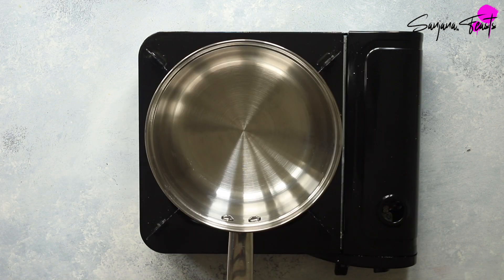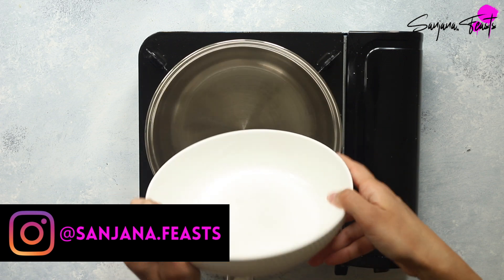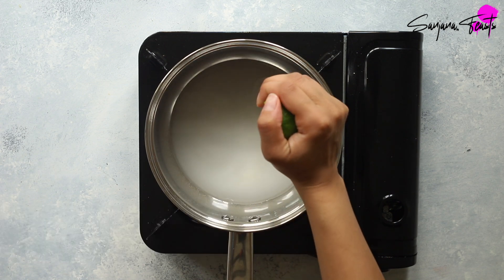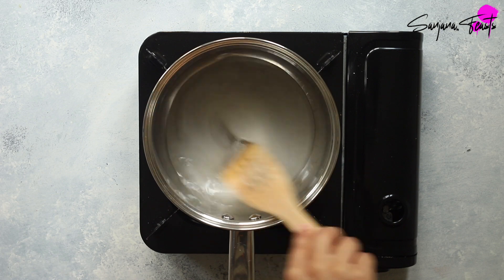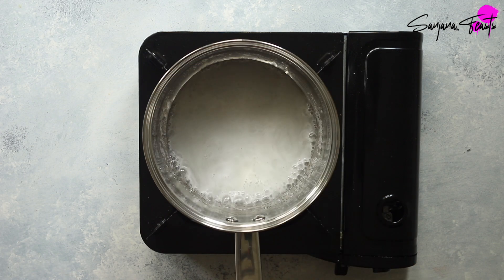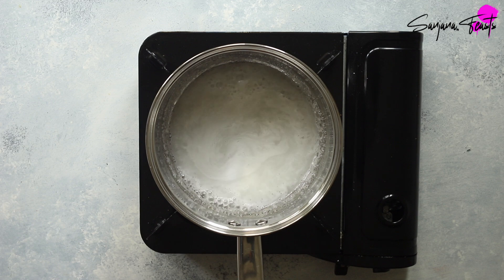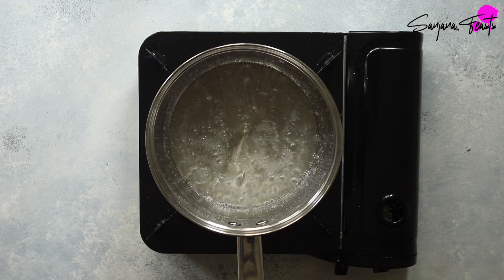It's now time to make the sugar syrup. First you'll need some granulated sugar — pop it into a small saucepan. Now pour in some water and a drop or two of lime or lemon juice. The acidity in the citrus will stop sugar crystals from forming. Give this a brief mix and then switch on the heat. Keep this over a medium heat, and once it starts boiling, don't stir it anymore — you can swirl the pan around a little if you need to. The sugar syrup needs to be boiled over a medium heat for about four to five minutes.